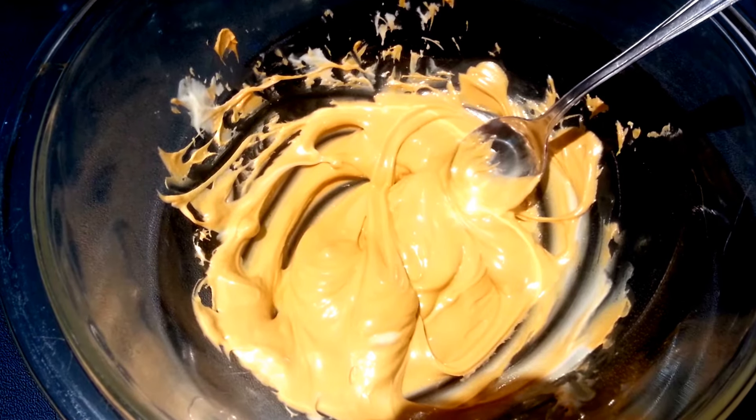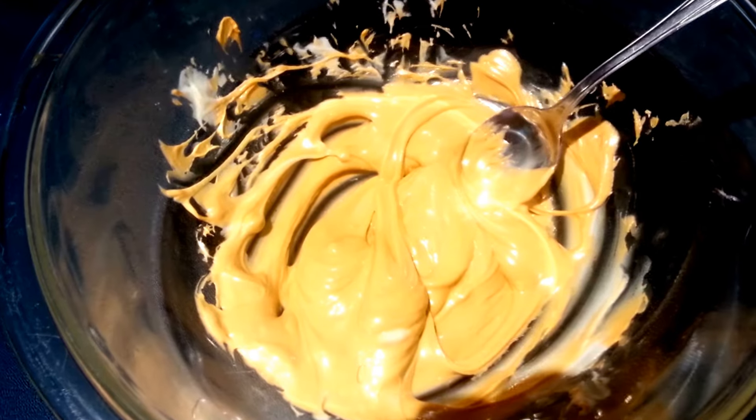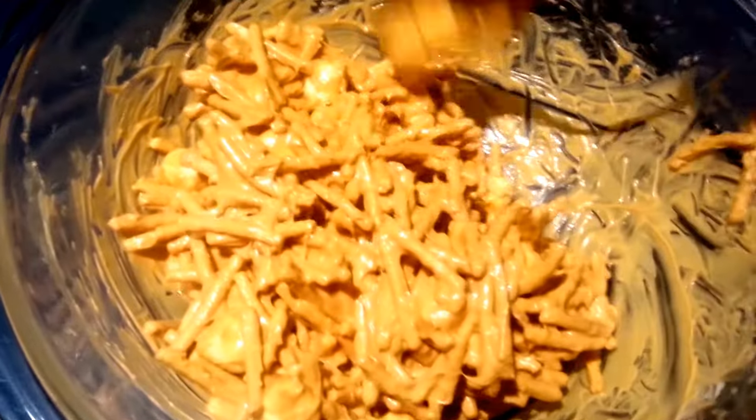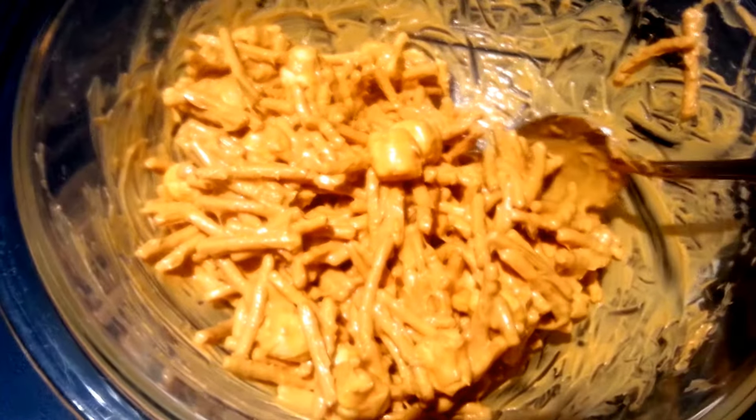After that, go ahead and add your chow mein noodles and your marshmallows and stir to coat. This is what it should look like after you have it all stirred in. Make sure you really stir that well and incorporate everything together, because that's what holds it together.